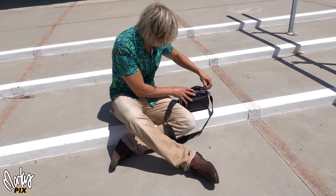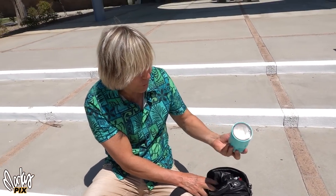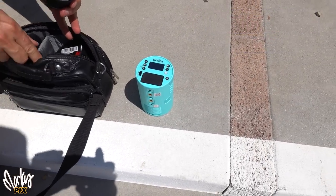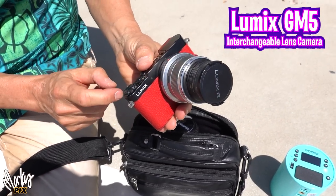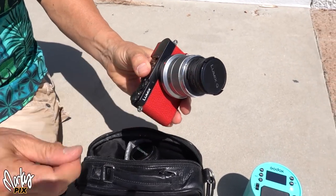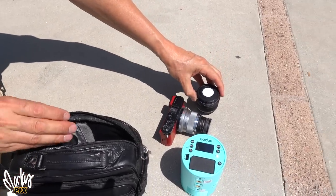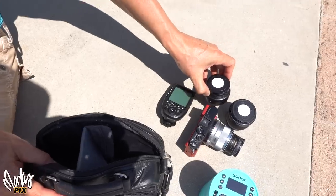In this bag, I have an AD100 flash. I have a Micro Four Thirds lens camera with a viewfinder, a 45mm lens, ND filter, polarizing filter. I have a 25mm f/1.8 lens, a flash trigger, and a 14mm f/2.5 lens.